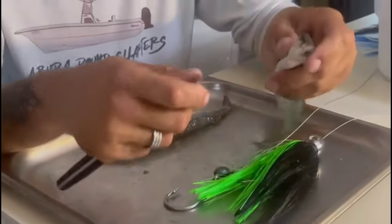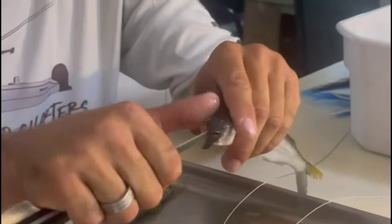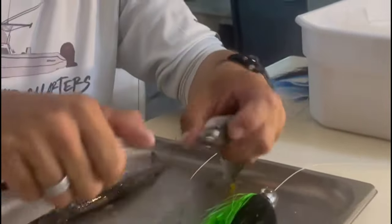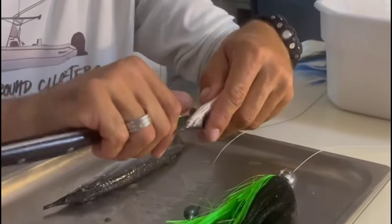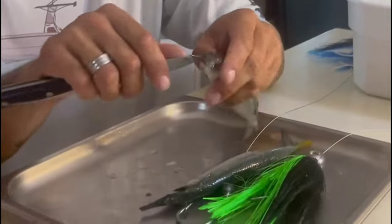Next you're going to pop the eyes out. If you don't have a needle or a dowel, use a knife. Just pull the eyes out, exposing the inner skull.